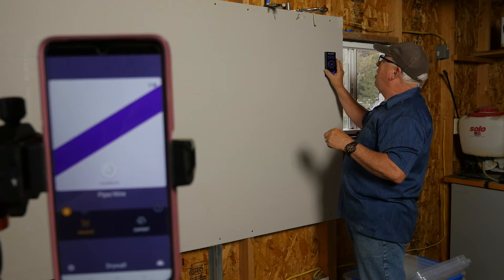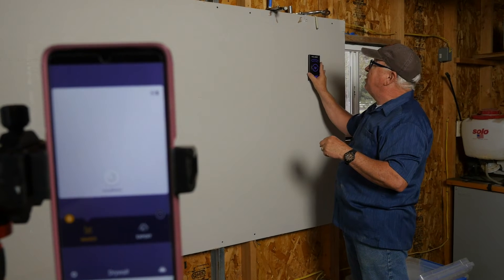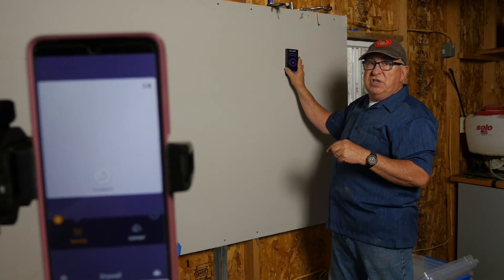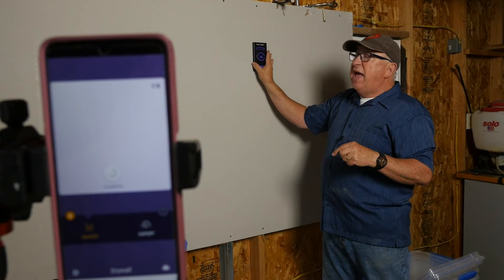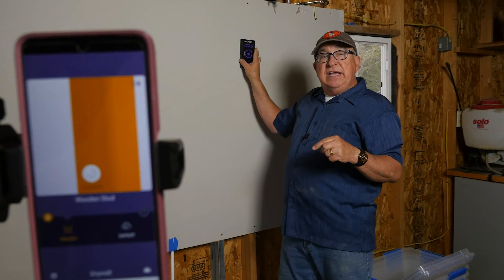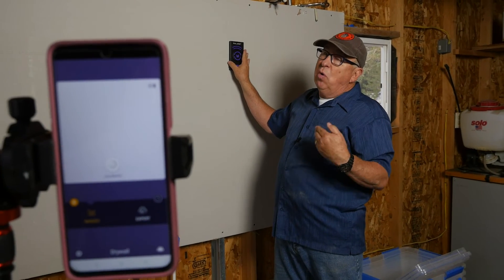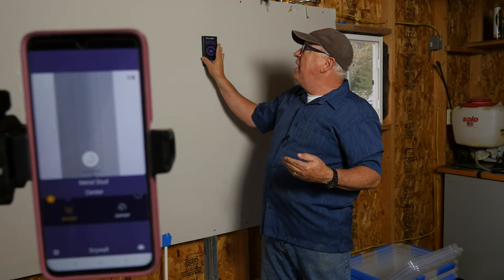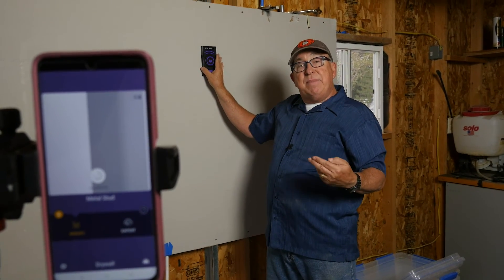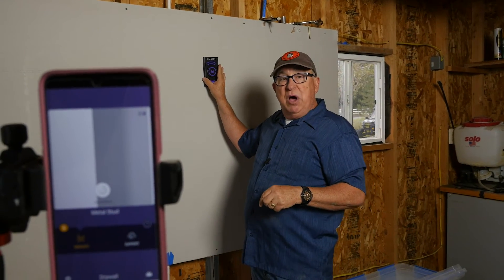Moving off to the right, you'll see the other studs on the other side. The big advantage of the Wallabot is that it sees things other than studs — steel or metal studs and fasteners. It'll also pick up other objects: plumbing, wiring, conduit. That's all in the Images mode.